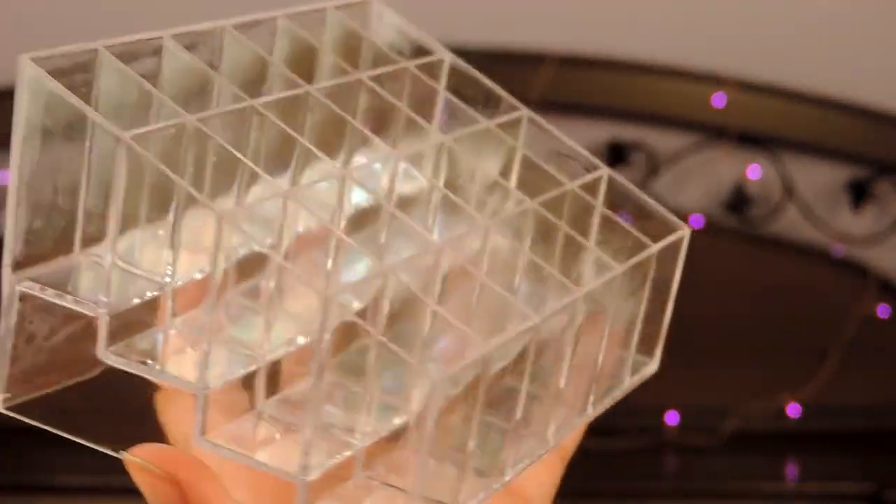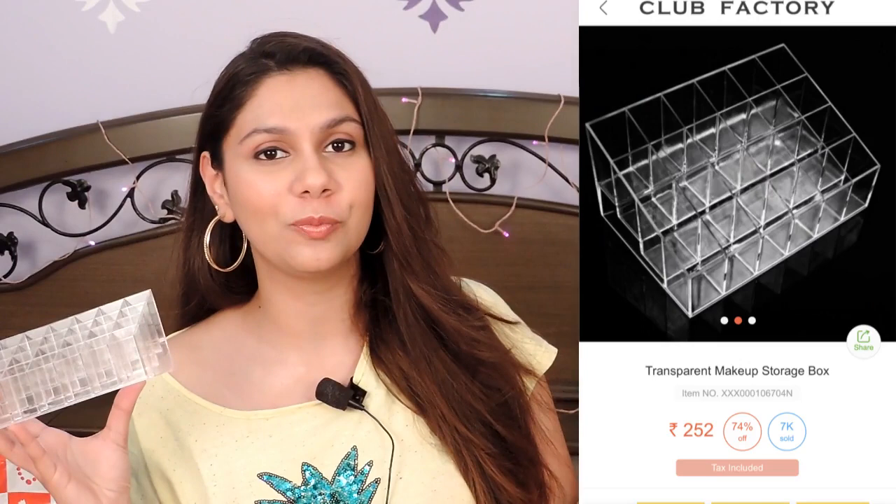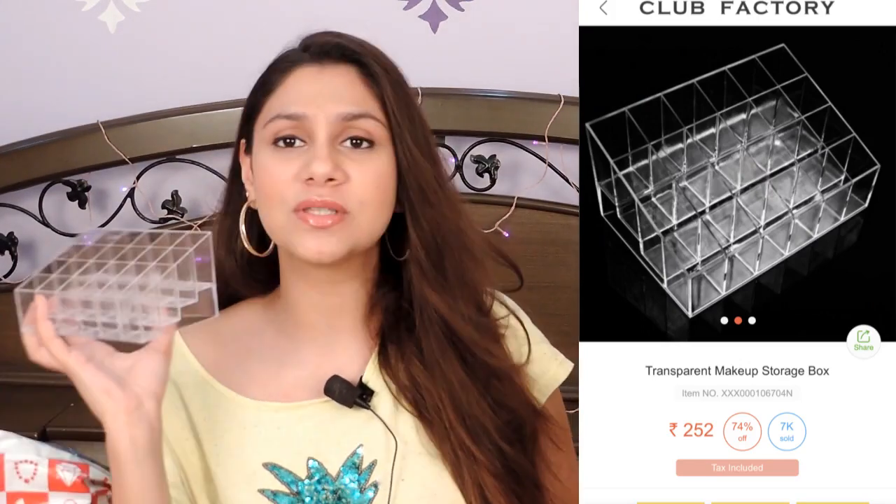The next thing I ordered was this acrylic lipstick holder. Again, in the picture it looked a little bit bigger, but it looks really cute. If you want to display your lipsticks, this is a really good thing and I definitely recommend it. It came in very good packaging — it was zip-locked and there was bubble wrap all over the product. According to the price, it's really nice. It holds 24 lipsticks and I really like this.